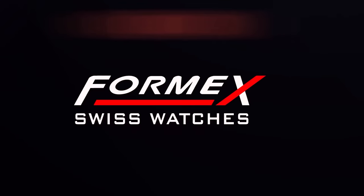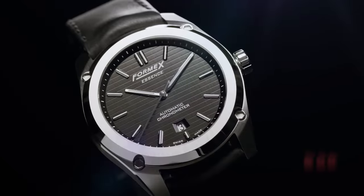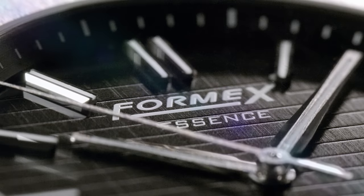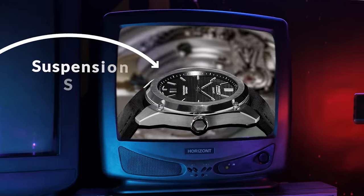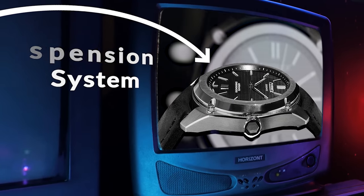When it comes to recent innovations, few watch brands can compete with Formex. After being founded back in the 90s, they took the internet by storm in 2018 with the launch of the Essence, a stylish chronometer featuring a patented suspension system, allowing the watch to cleverly shift up and down to better conform to the wearer's wrist.